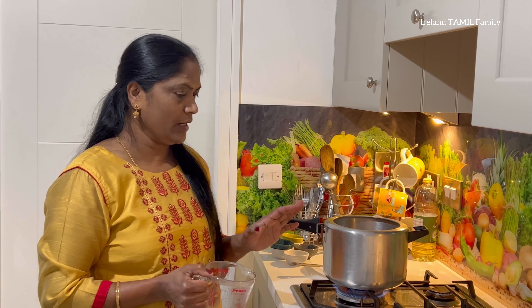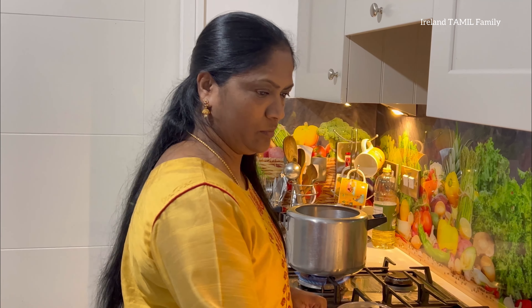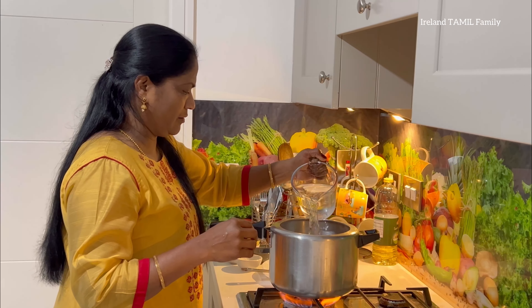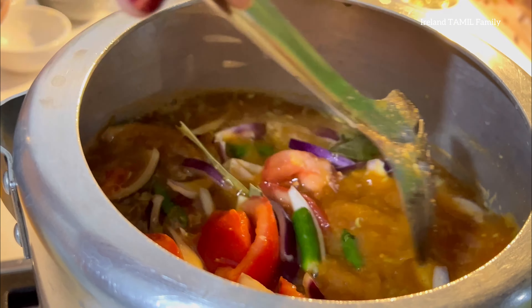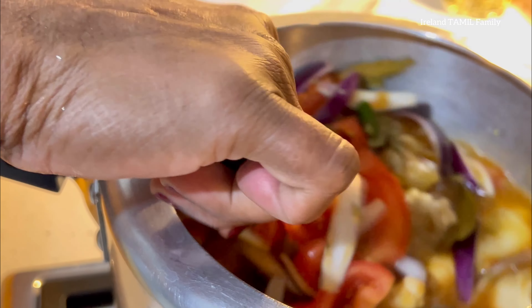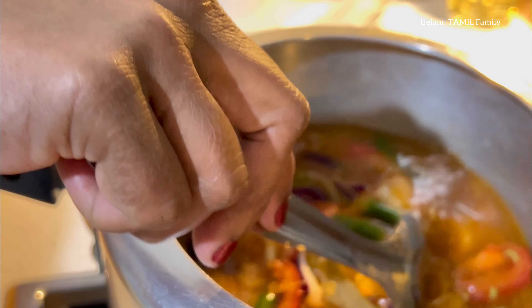If you add extra honey, the taste will be better. If you add 1 liter of honey, it will be better. If you mix it, you will have a nice smell. This is super. You can add the garam masala.